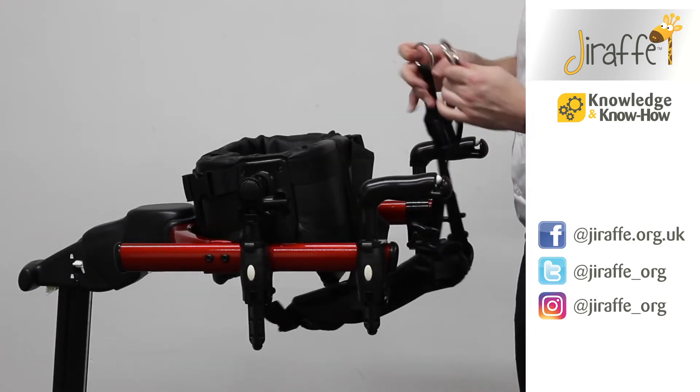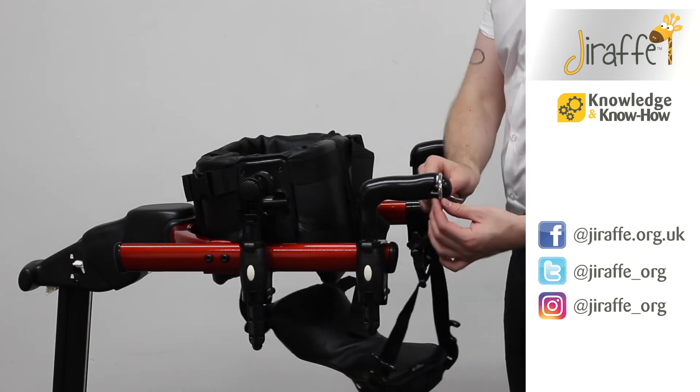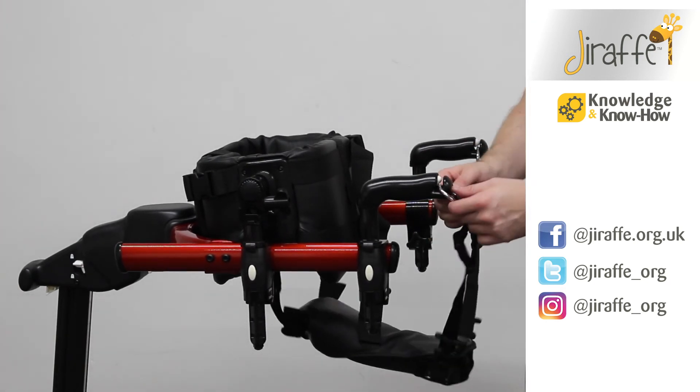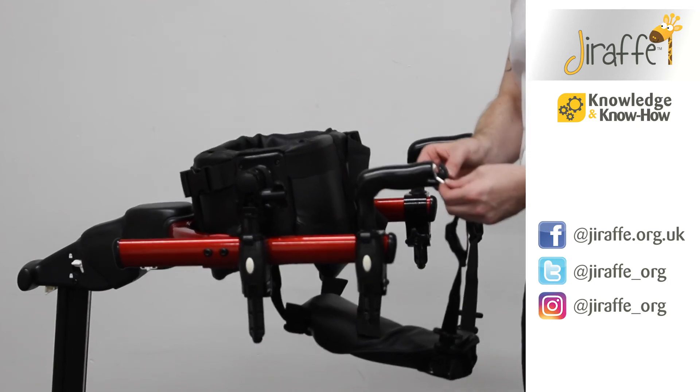The two posterior straps can fit to the handholds. We simply line the hoops up so they're nice and vertical and then push them through the handholds. When you're removing them, you need to ensure that they're at a vertical position to be lifted up.